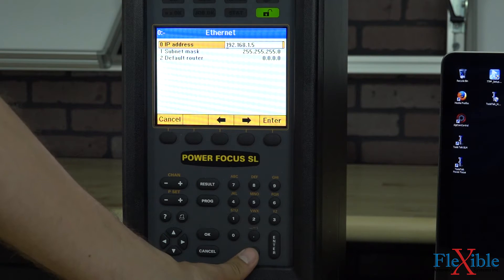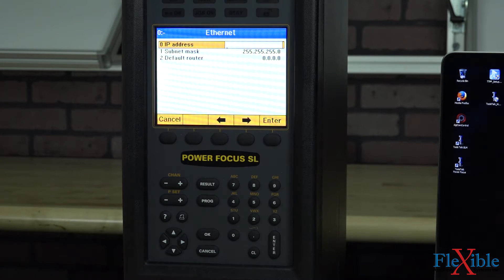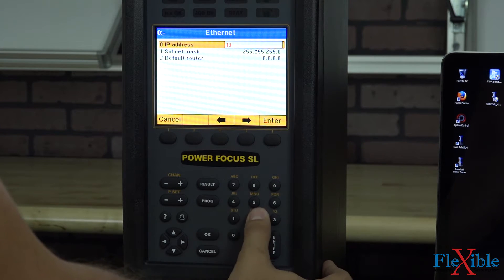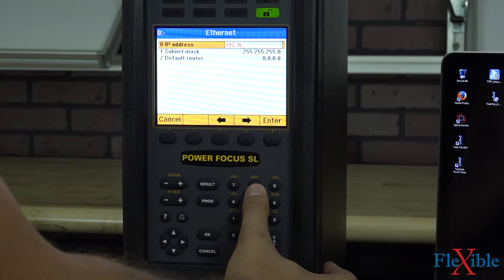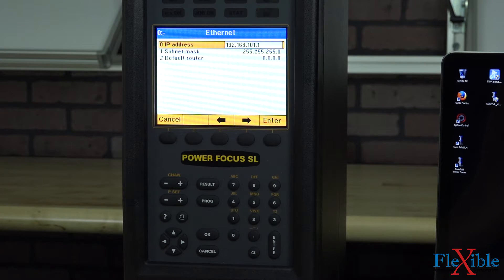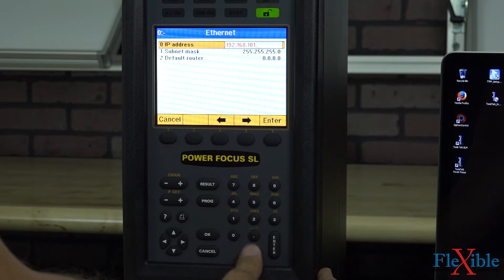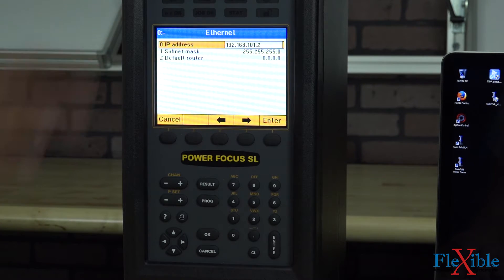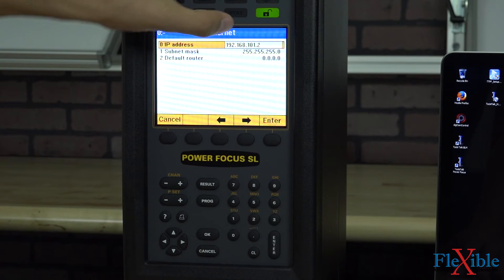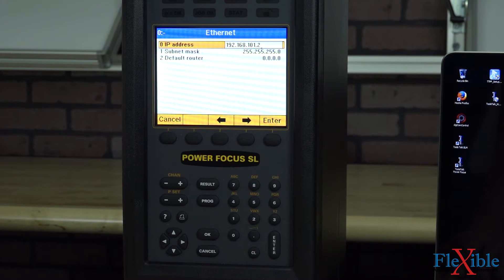Hitting right will open the field, and then hitting the CL button will clear it. We'll use the IP address of 192.168.101.2. If you're on a local network, you'll always want to start with 192.168. The next numbers after that will become the identifiers for the specific controller. The last number, which we have as 2, can be anywhere from 1 to 255.